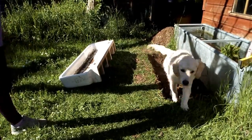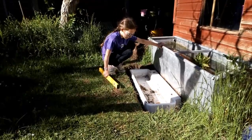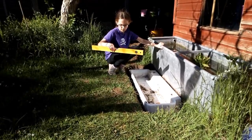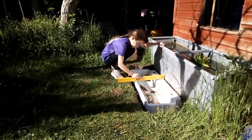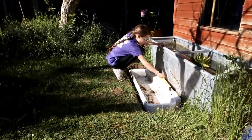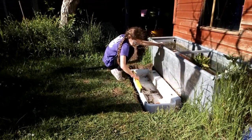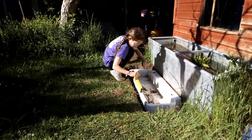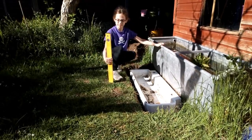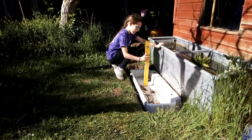Now we've got the sink in, we want to check it's level so that the water doesn't drain out once we fill it. We're all good — next we'll fill in around the pond to make sure it's nice and stable.